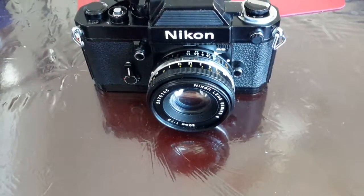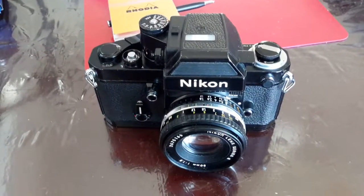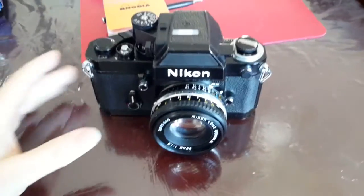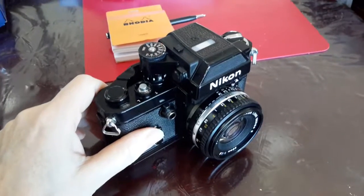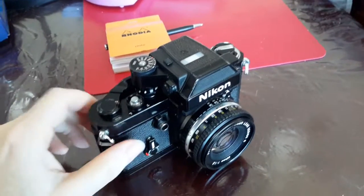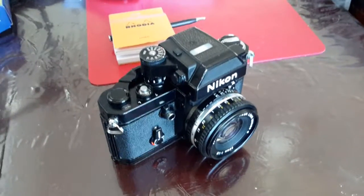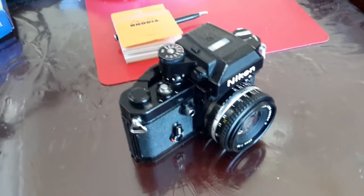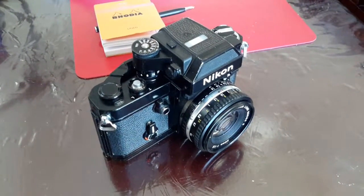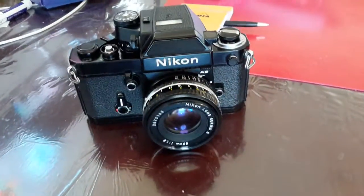That price is just for the camera body, not including a lens. So when a friend suggested a trade for my digital SLR Nikon D1X, I jumped at the chance. I've not been using the D1X — it's very big and heavy, and I'd only used it seriously once in the last couple of years. The other day I was wondering what I could do with it, and that question was answered for me.